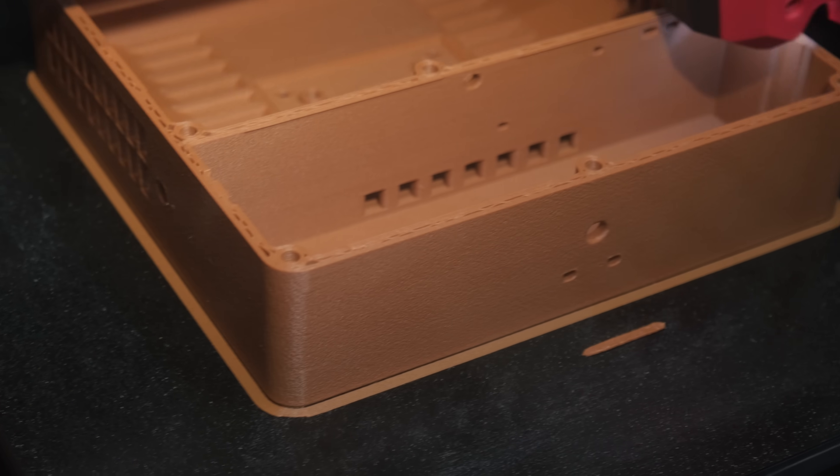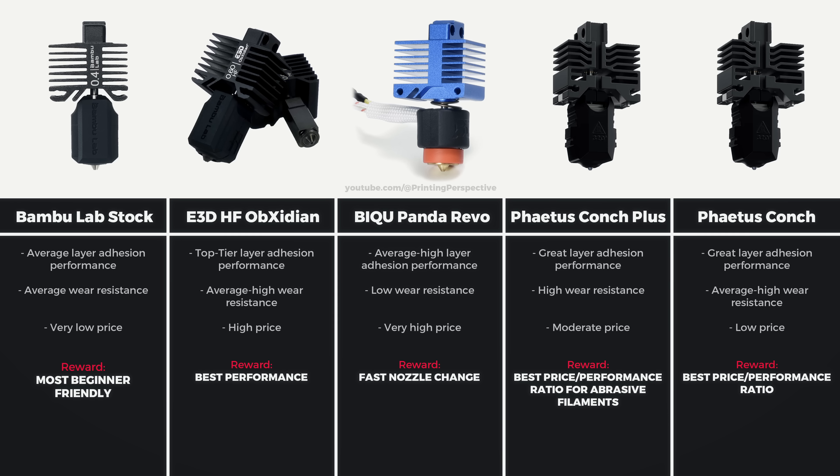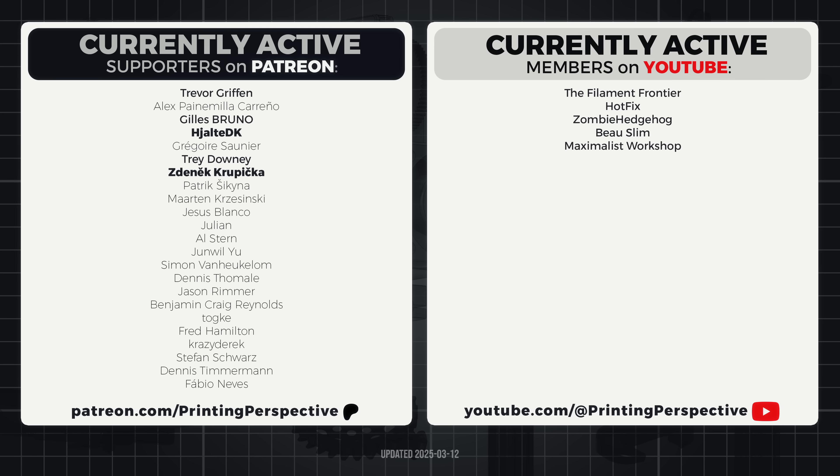As with printers, it is the same with hotends — it mainly depends on what you want from them. Each of these aftermarket and even stock hotends offers something unique. Hopefully this comparison helps you decide what is best for your use case. Make sure to subscribe for future hotend testing results and leave a like if you found the video useful and informative. Huge thanks to all the Patreon and YouTube members for your continued support — that's all from me and we'll see you next time.